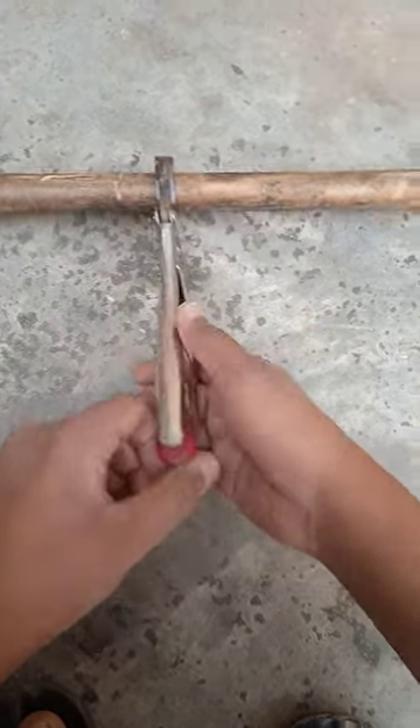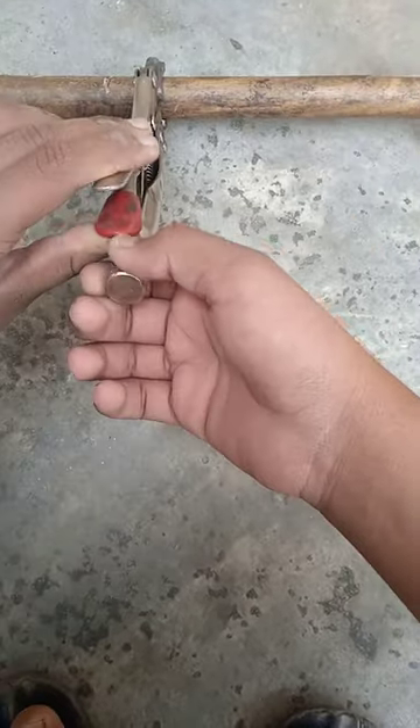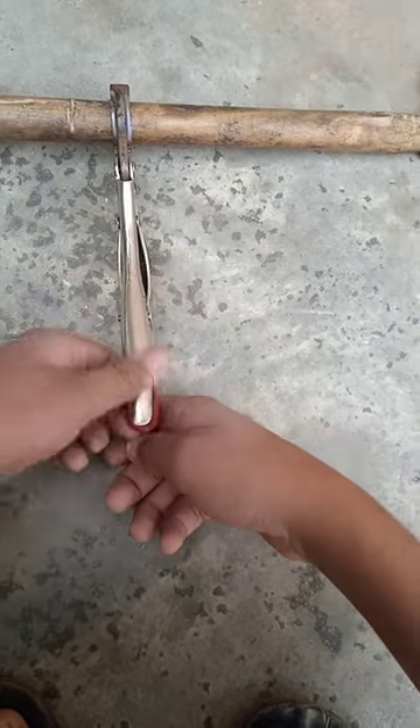Pin it up — when you hear a click sound, that means your grip is tight. When you want to loosen it, you have to push this loosening handle to release the grip, like this.